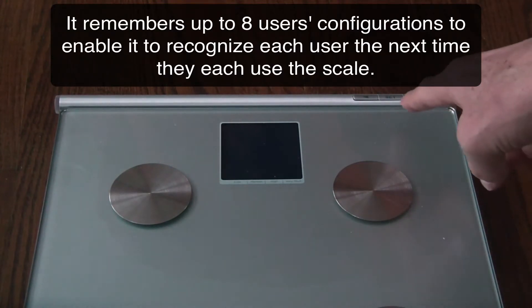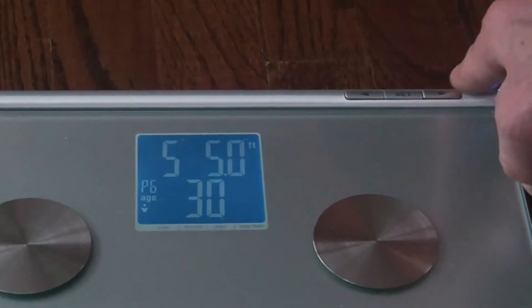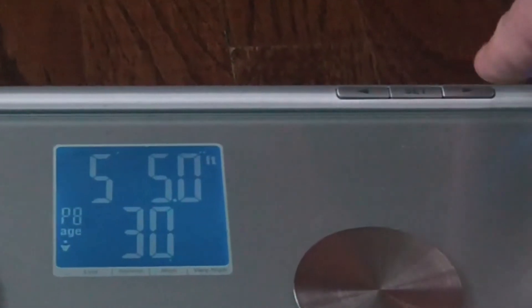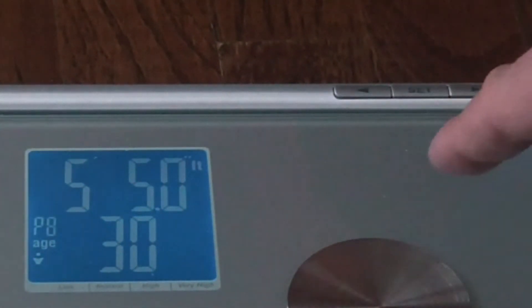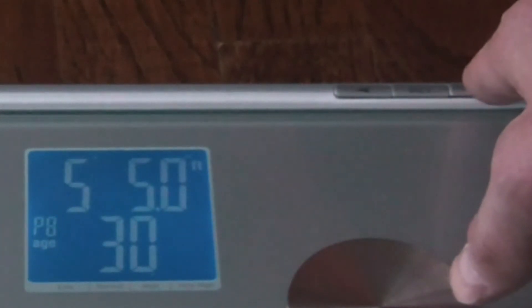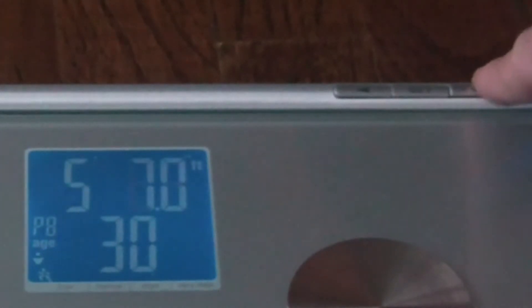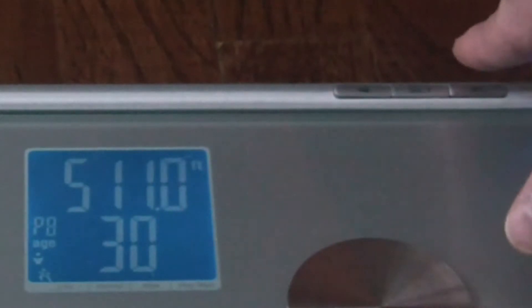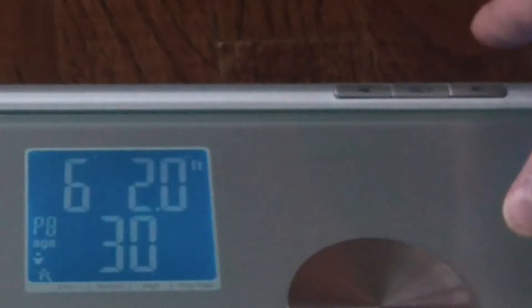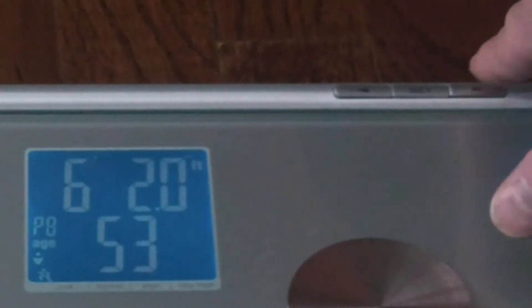The very first time you use this, you need to set your user configuration. The scale can remember eight user configurations. You push the set button and determine what number you want to use. You get to choose male, female, male athlete, or female athlete — those are the four choices. I'm going to choose male athlete because I'm very active.